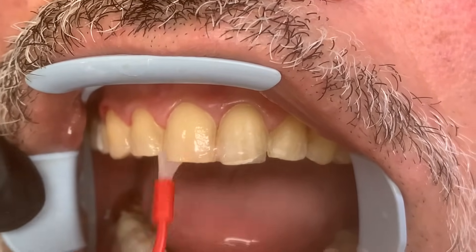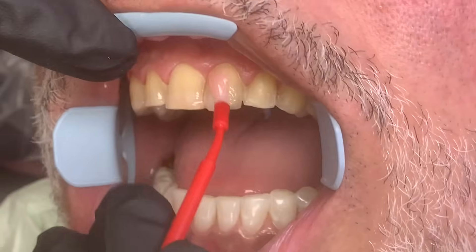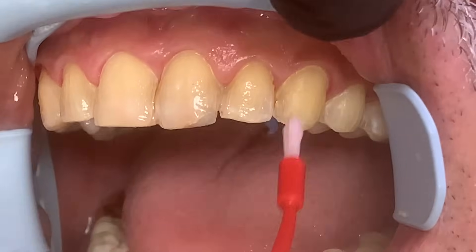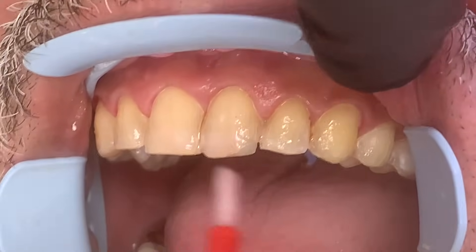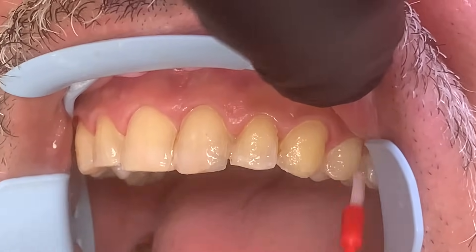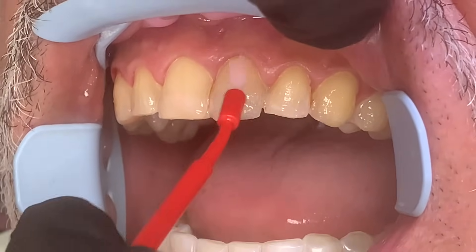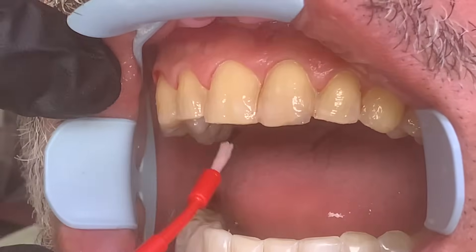These veneers are bonded on, and once they're on, they're incredibly strong. So if you ever want them off, basically you just have to drill them off. That's the beauty of veneers. Veneers do not change color — once the veneer is placed, it will not change color. Your natural teeth generally discolor as we age, but veneers do not.